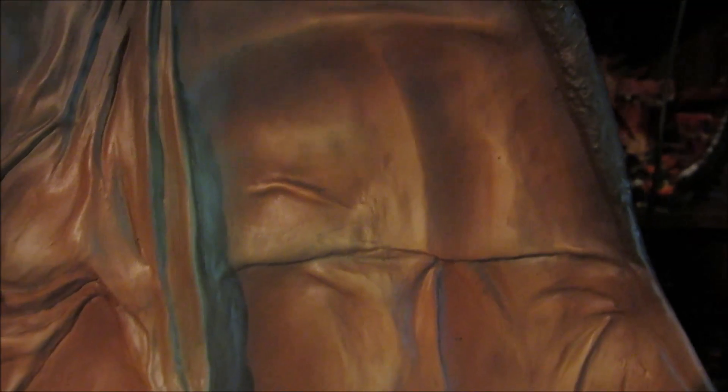Oh, I just noticed this right now — I didn't notice this before. I got a little scratch right there. I just noticed that right now during my review.